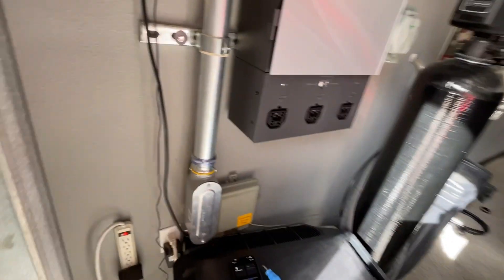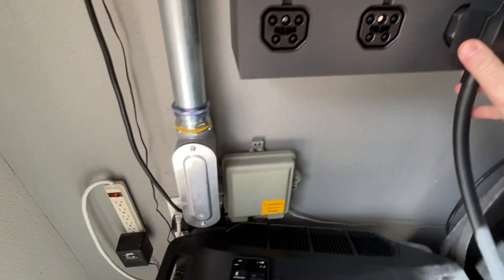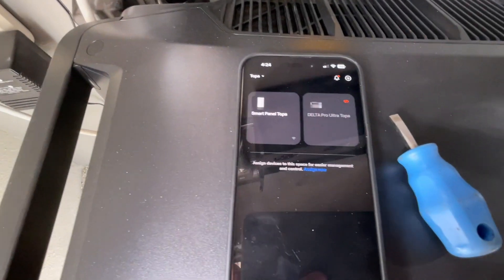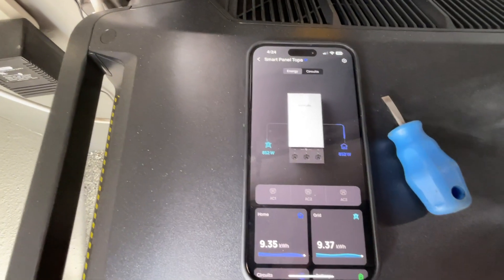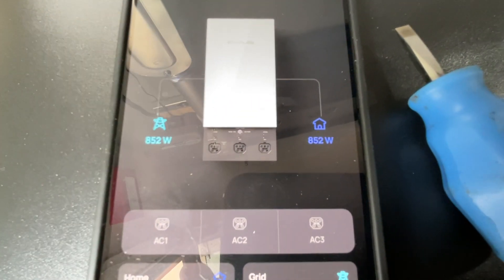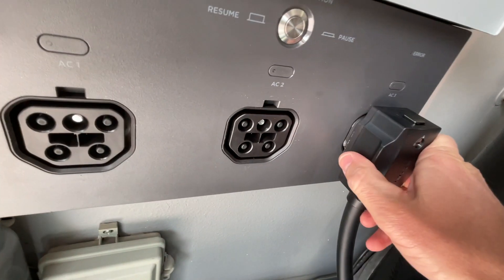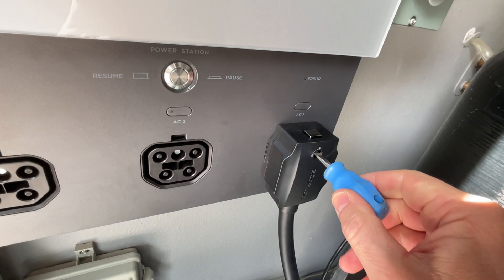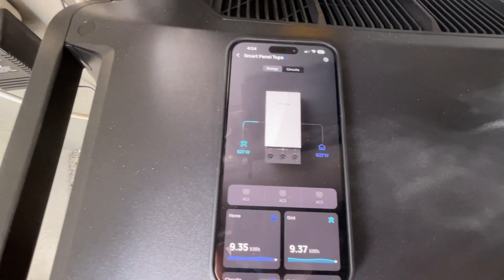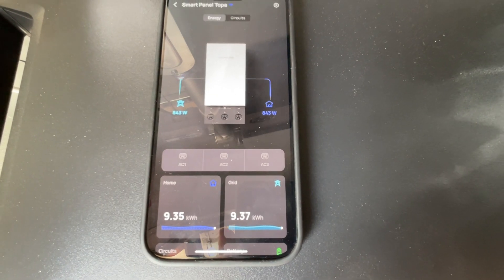When we go to plug it in, one user mentioned what happens if — you can see here on my app, none are showing connected. If I plug it in and lock it in, it does not recognize that anything is plugged in.